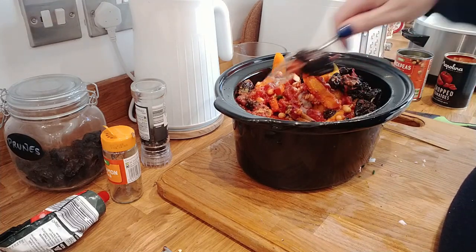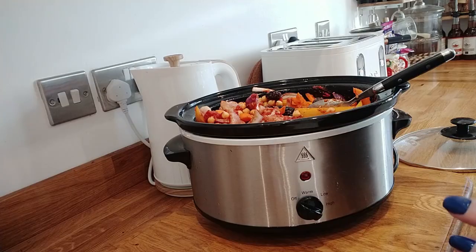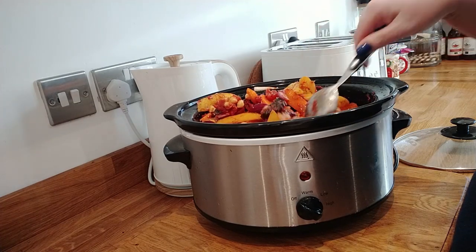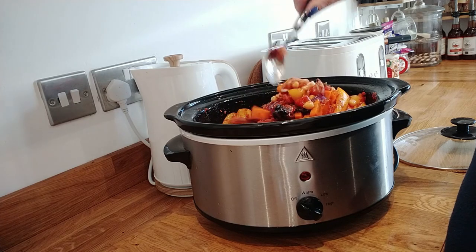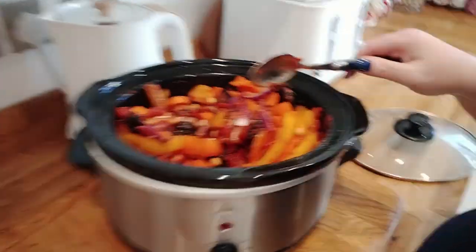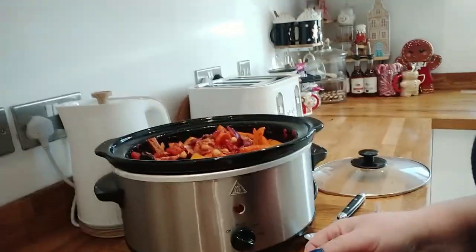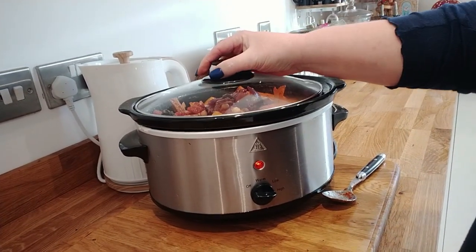I'll show you what it looks like in about four hours. That's literally how easy it is to do this recipe. This is what it looks like - it doesn't look very appetizing at the moment but it does look very colourful. Just trust the process and it will be absolutely beautiful in about six hours. We'll have a nice meal ready for this evening. I'm going to serve this with some spiced couscous. Now I'm going to put it on high for four hours, then turn it down to low.